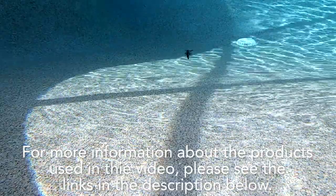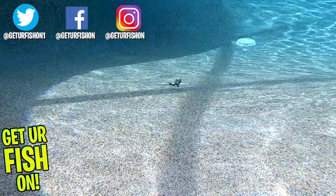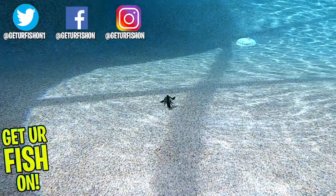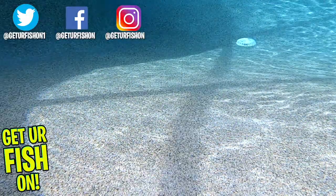For more information about this product or the products used in this video, please see the links in the description below. Scorpion or crawfish, hopefully these baits catch you more fish. Remember, take a kid fishing, get your fish on. We will see you soon. Cheers.